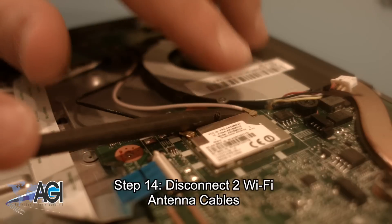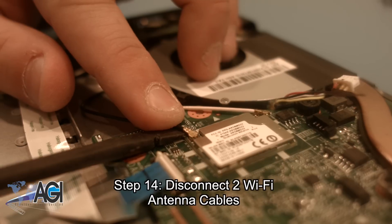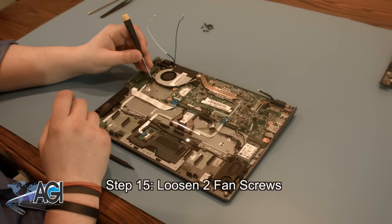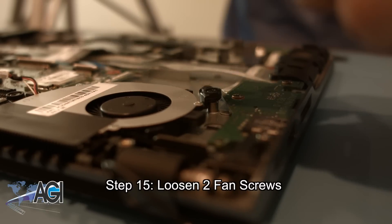The next step will be to disconnect the two Wi-Fi antenna cables. Next, you will loosen the two fan screws. As long as they are detached from the keyboard assembly, you can leave them in the screw holes in the fan for safe keeping.